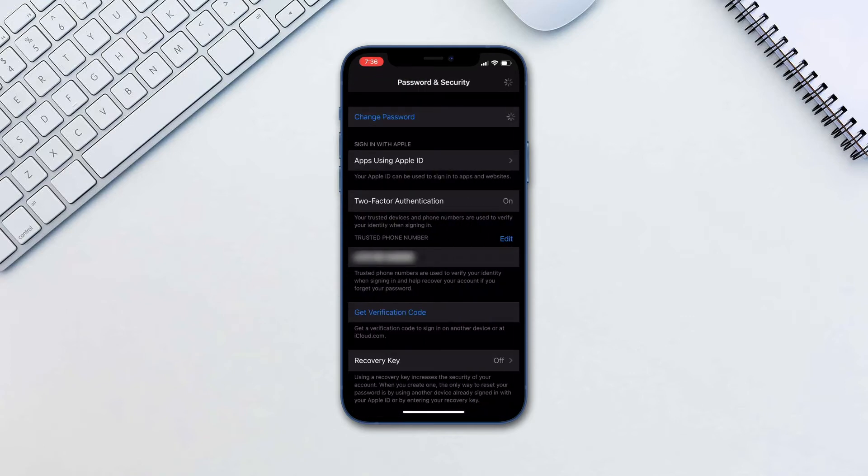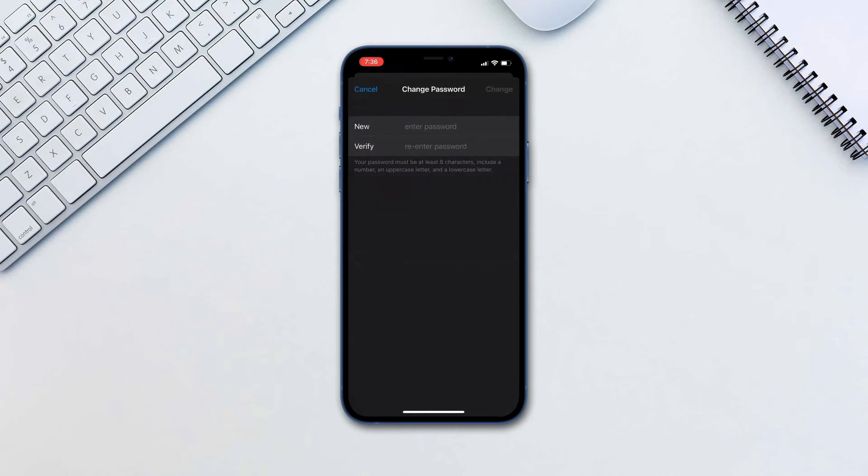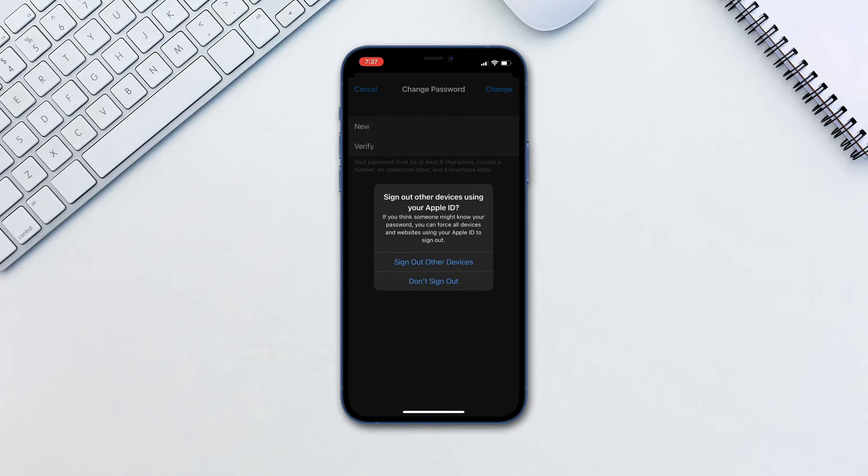If you are signed into iCloud and have a passcode enabled, you will be prompted to enter the passcode for your device. Tap in the password and tap Change. Then you will be asked if you would like other devices to be signed out or not.